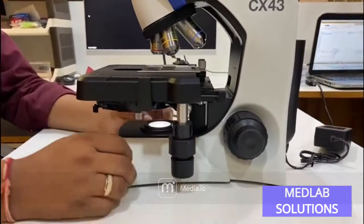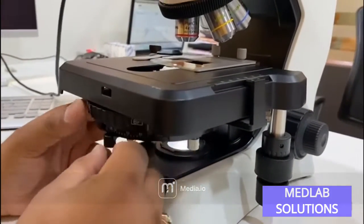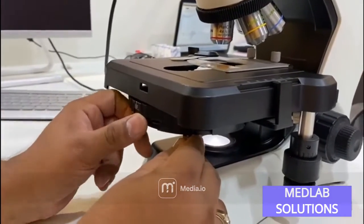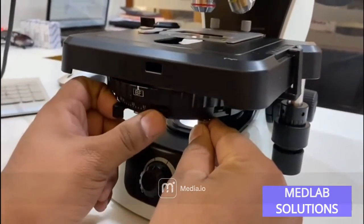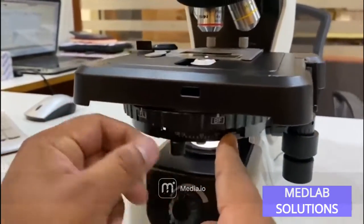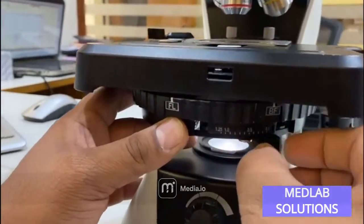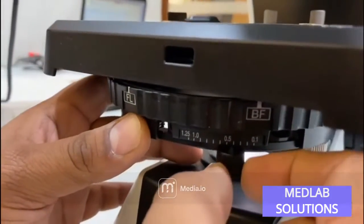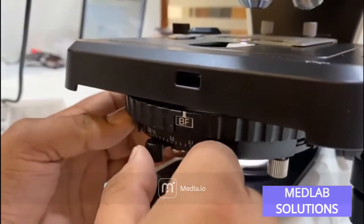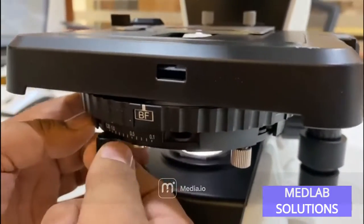Ergonomically, you also get a turret position to increase or decrease the diaphragm directly overhead. As you can see, there is a turret movement to choose the diaphragm setting as per your requirement — 0.1, 0.5, 1, and 1.5. This allows you to adjust contrast in bright field mode using the diaphragm.